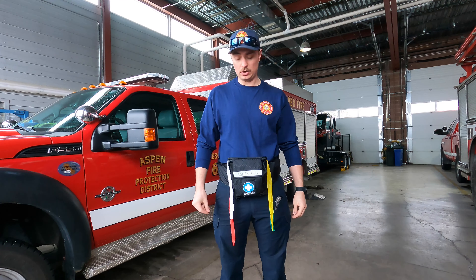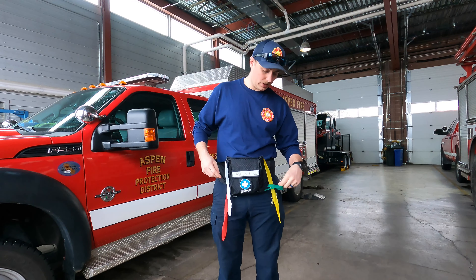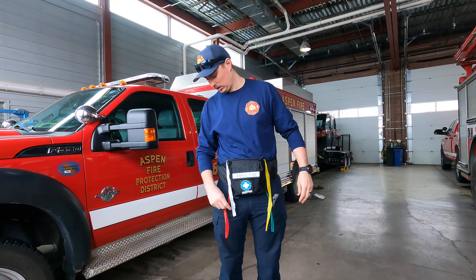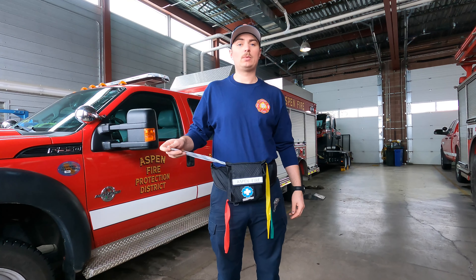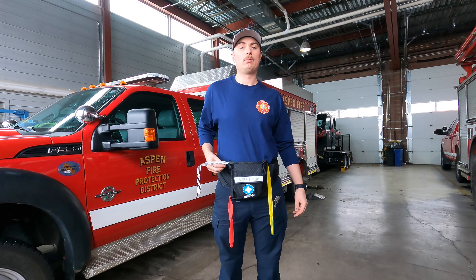On these pouches there's the main center front pocket that if you open up you will see two tourniquets in. On the side of the main pocket there are four rolls of tape to be used during initial triage. There is green, yellow, red, and the white and black striped tape is to be used to denote black patients.